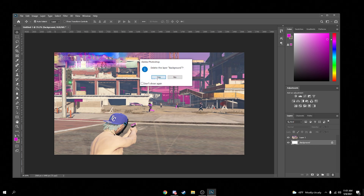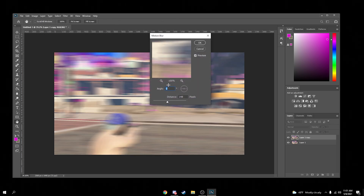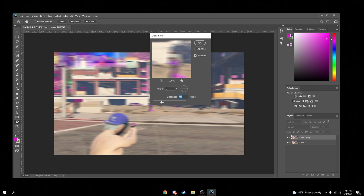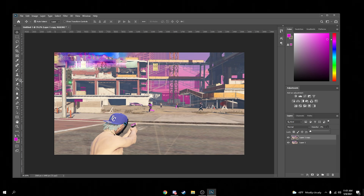I'm going to get rid of this background because I don't need it. What you want to do is click on the layer and hit Ctrl+J — that will copy the layer. Then make sure you select the top layer, hit Filter > Blur > Motion Blur. A good value for motion blur is about 90 to 150; 150 is a bit too blurred, so around 80 to 100 is good.